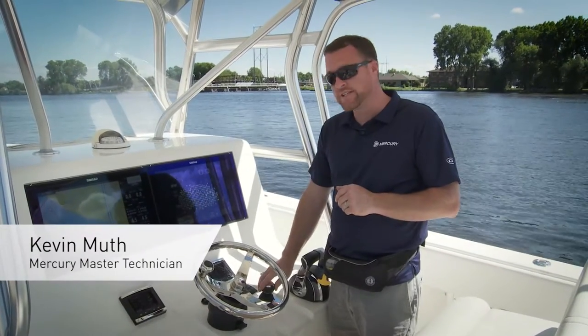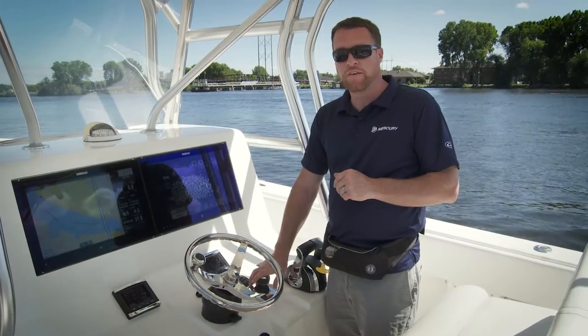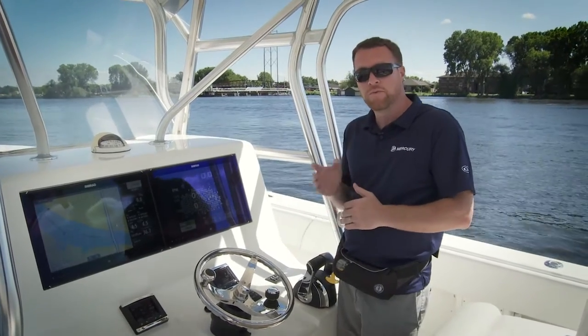I'm here today to talk to you about your joystick on your joystick piloted boat. The joystick function is a great feature and it's really not that hard to use, so I'll go over some basic functions of it, how you can use it, and make it real easy on you.